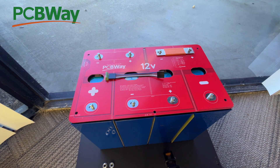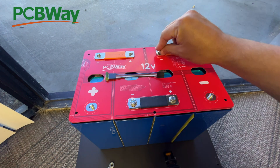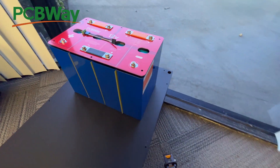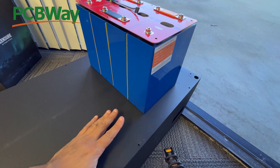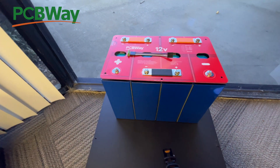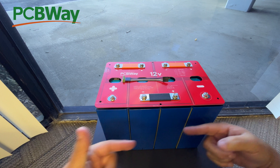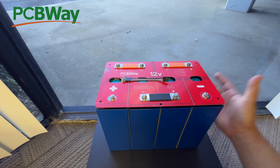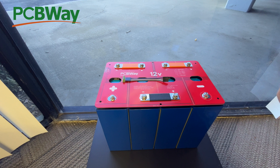So here we go: you put one bus bar in here because it's marked, another one here, and another one there. Then use your little nuts to tighten them in. Just like that, you have built a 12-volt battery. Now you're not going to move it yet — they recommend that you compress these battery cells. The way you do that is put two compression plates on the sides and apply a little compression. We've ordered the compression plates but they're not here yet, so I'll show that in another video.